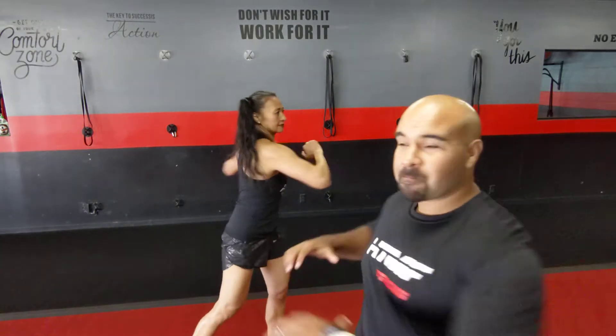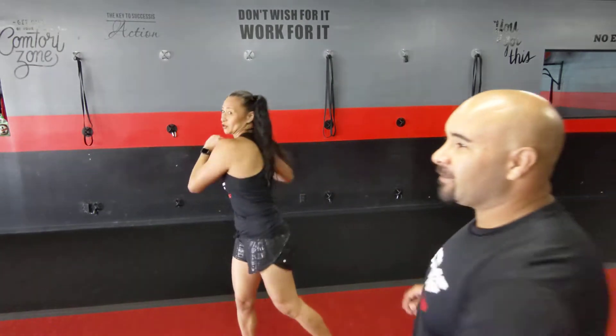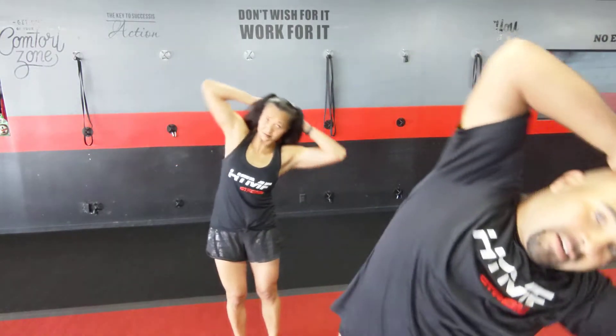Next we're going to do an overhead feet-together side bend, just like that — 30 seconds to warm up those lats, those obliques, that core. Try to point those elbows up, plant those heels down into the ground, breathing in through your nose and out through your mouth. Halfway there. I like this one a lot — it's great especially if you're sore. Seven, six, five, four, three, two, one.